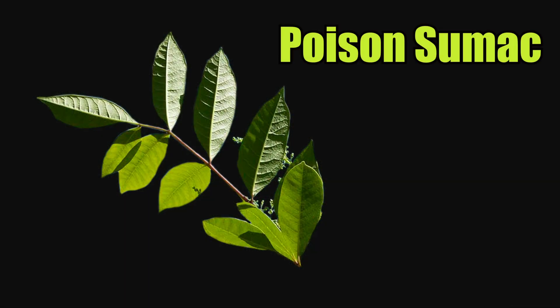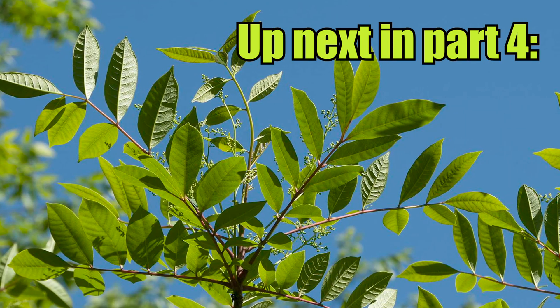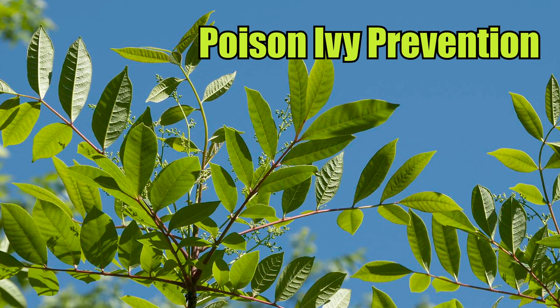Poison sumac, on the other hand, has leaves that grow in clusters of 7 to 13, with one lone leaf by itself at the end, and it grows primarily only in swampy areas. Poison sumac can look like a small shrub or tree, ranging in size from 5 to 25 feet tall.